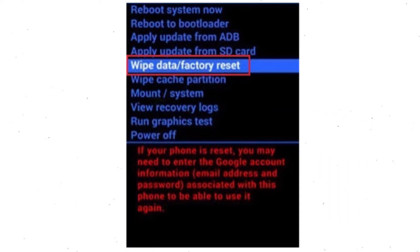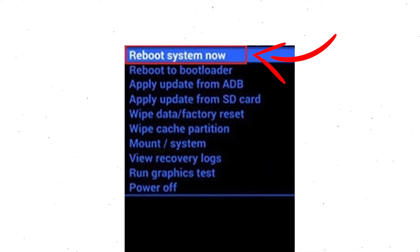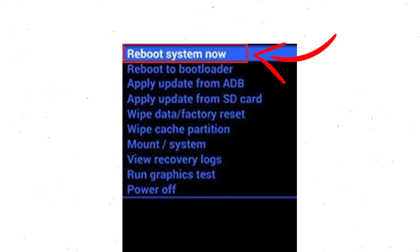Navigate with the volume buttons to select the wipe data and factory reset option, then press the power button. Next, use the volume buttons to select the yes option and press the power button to confirm. Finally, select the reboot system now option.